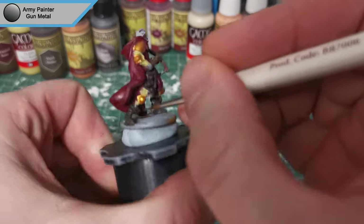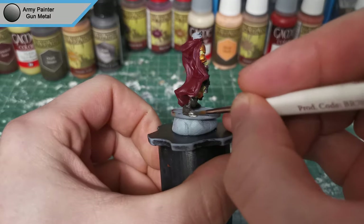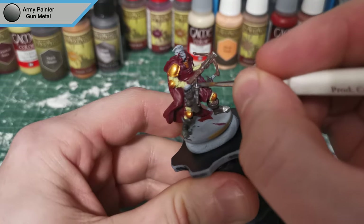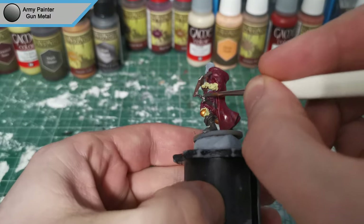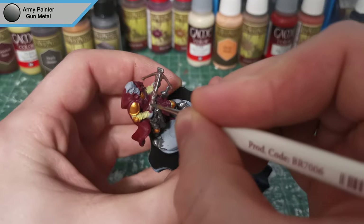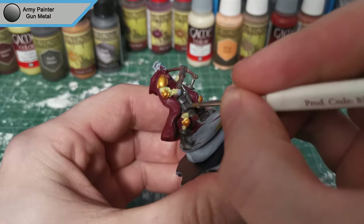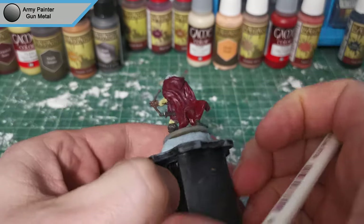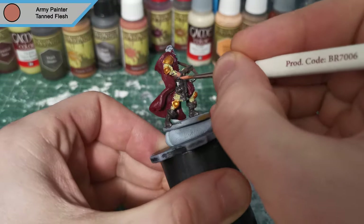Now we're moving on to Gunmetal. This is for the steel toe caps on his boots, along with a few bits of metal dotted around him — metal straps on the crossbow, the end of the crossbow which I don't actually know what that's called, the handles of the swords, and the hourglass, though I'd probably go back and do the hourglass as something else if I painted this mini again. Now we're moving on to Tanned Flesh, and that is just for the skin.